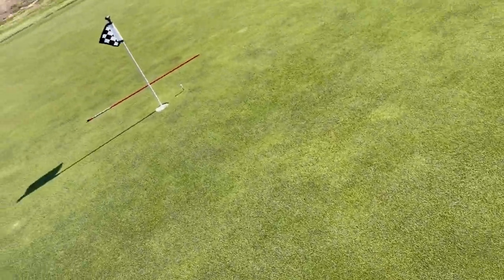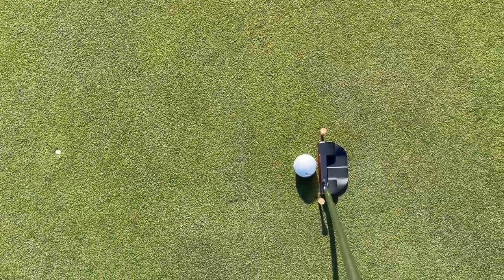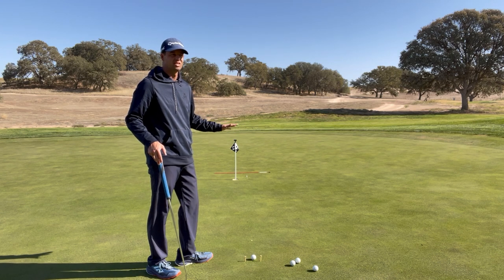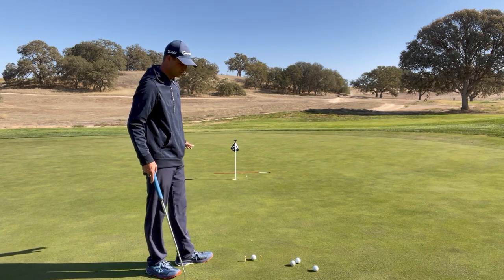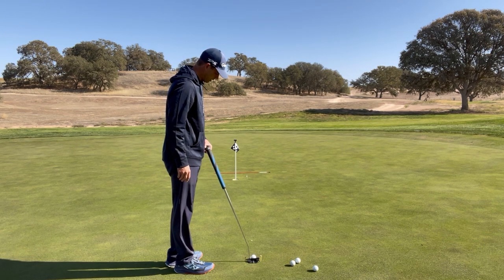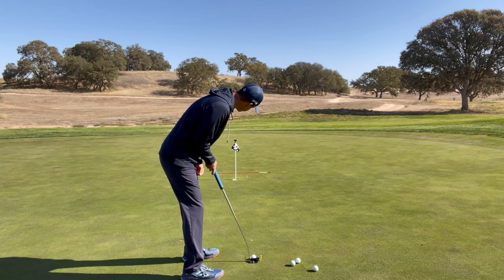That 18-inch tee in front of me sits in my peripheral vision as I stand over the putt. This is something you can do on the course — just pick a little spot, a piece of grass in front of you, and aim at that. When you step in, put your putter down, aim at that 18-inch spot, then look at that spot, then look at where you're trying to putt to.